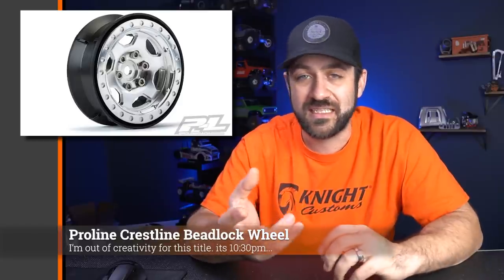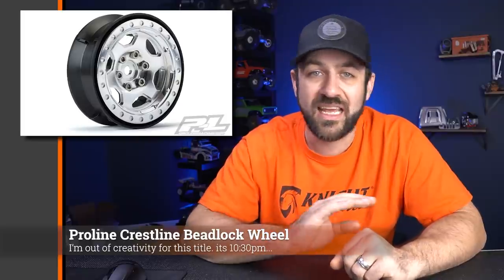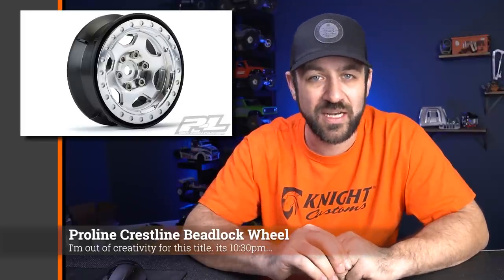We also saw the full release of the new ProLine Crestline wheels. These are the same design as their previous Impulse wheel, just with a new wheel face. It's an aluminum composite combo with a machined aluminum wheel face and a plastic molded rear half of the wheel. It has the compatible hub system so you can adjust it as needed. These are available now — pricing and availability are all listed on the ProLine website already.